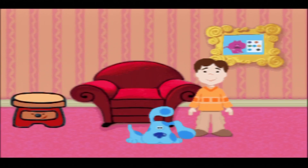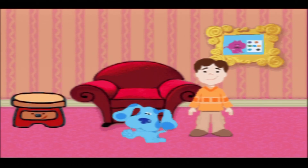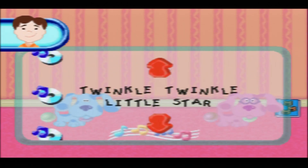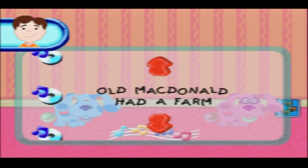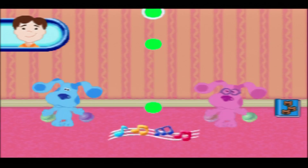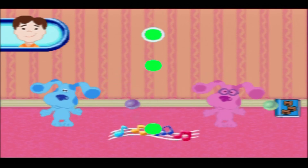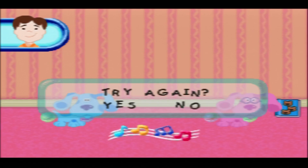What does Blue want to add to her storybook collection? With a bowl, a chair, and a bear - a story that has chairs, bowls, and three bears. Goldilocks and the three bears! We just figured out Blue's Clues! Blue is so happy, she feels like dancing. Press enter when a circle moves past the music line. I've got to have Old MacDonald!